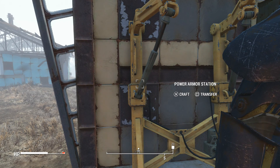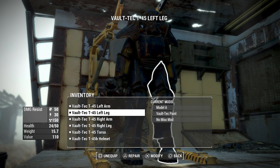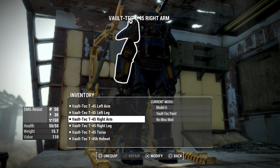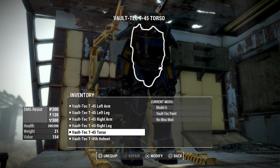You just want to go to your power armor station, press X to craft, and then on each part of your power armor just press triangle. Press triangle and it will tell you how much you need to actually repair it. You need to use some steel, and it will tell you if it doesn't need to be repaired.